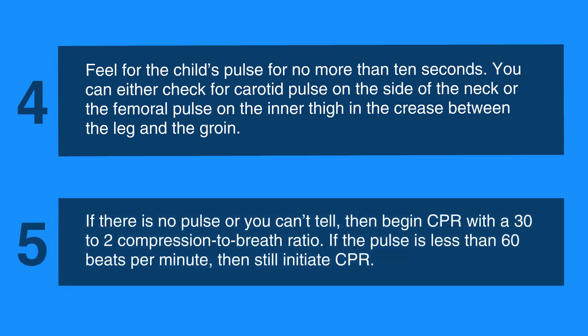If there's no pulse or you can't tell, then begin CPR with a 30 to 2 compression to breath ratio. If the pulse is less than 60 beats per minute, then still initiate CPR. The compression depth should be about one-third of the chest, that is, two inches for most children.